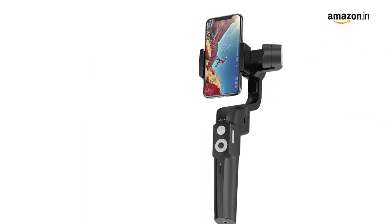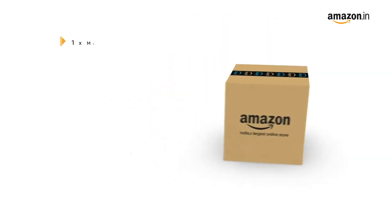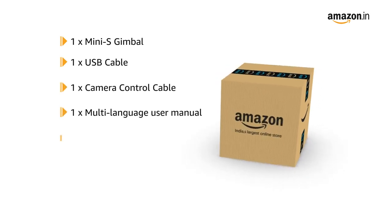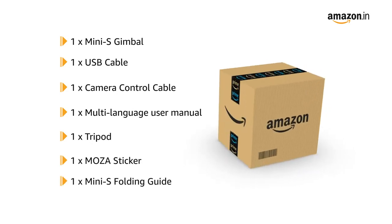The Moza Mini S supports the Moza Genie app that provides creative, interesting, and enjoyable footage. The box includes the Mini S gimbal, USB cable, camera control cable, multi-language user manual, tripod, Moza sticker, and Mini S folding guide.